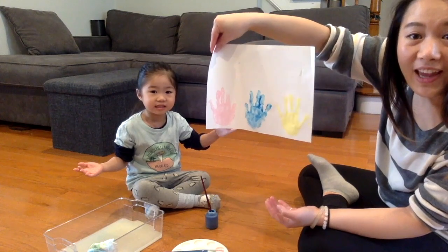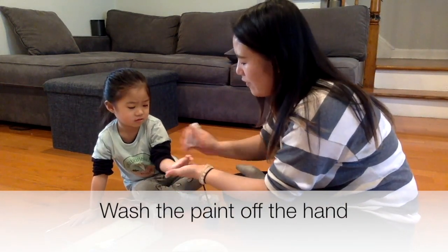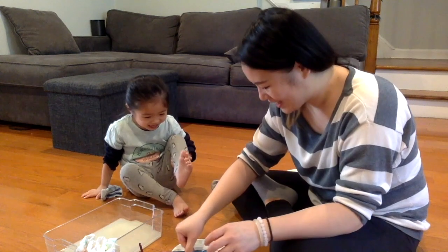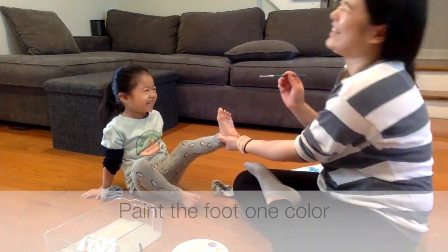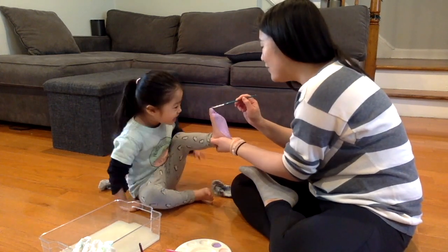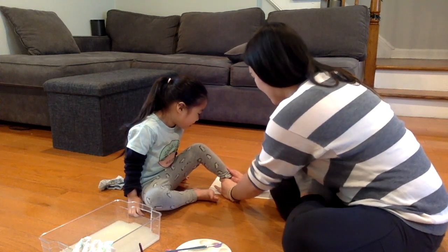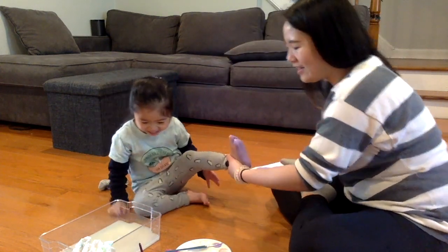Okay, now we have Penelope's pink hair. Okay, wash it off. Are you ready? Look at Penelope's pink.